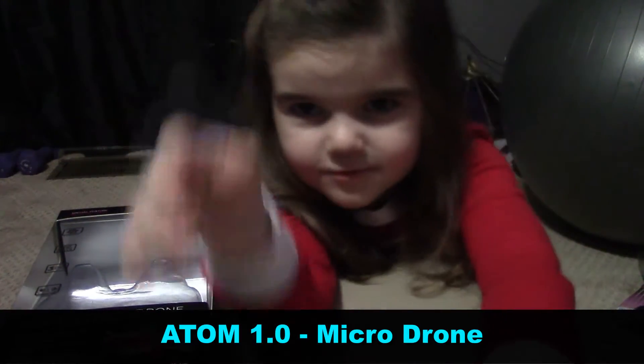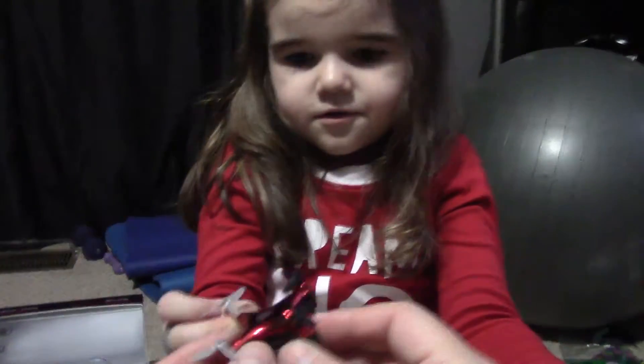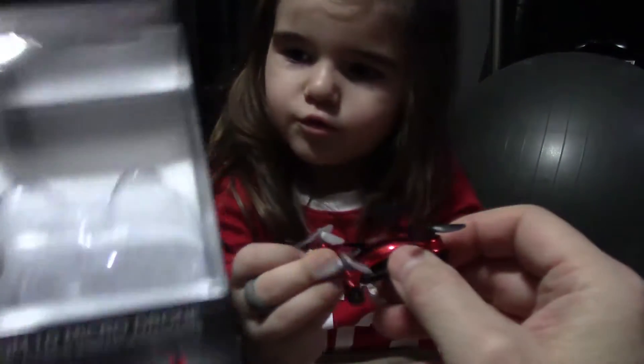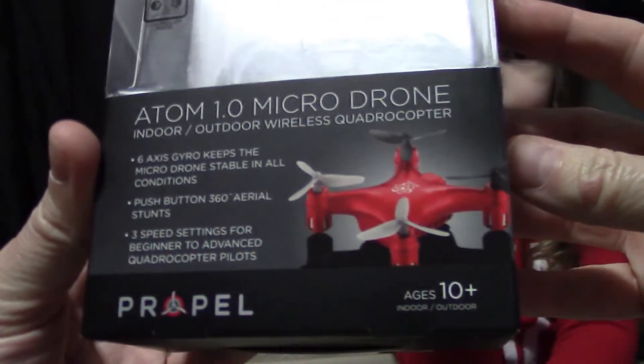Hi everybody! What we are talking about today is a drone — this little guy right here. This is the Atom One Micro Drone.